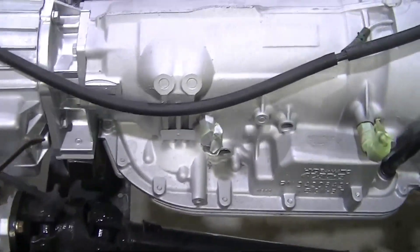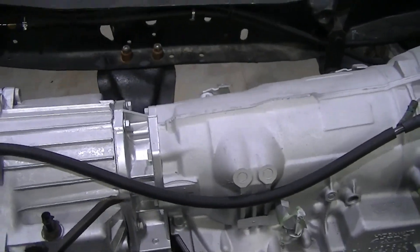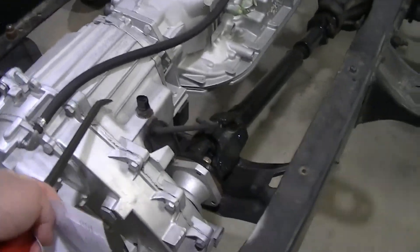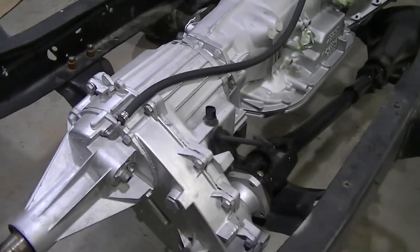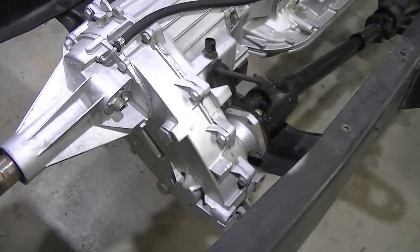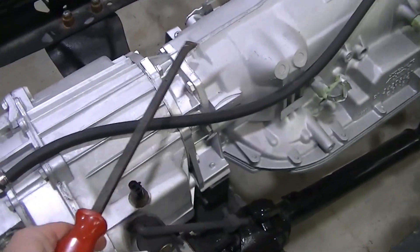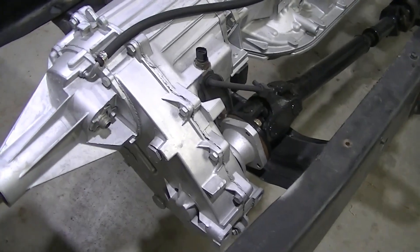What we ended up having to do is get an adapter. The reason for that is we needed to drop the drive shaft to the right side and not the left side where it normally is on this transfer case from a 2000 Chevrolet. We also had to work on the transfer case to match the 4L80E that's in here — we needed to put a 32 spline in it in order to get it to match the transmission.